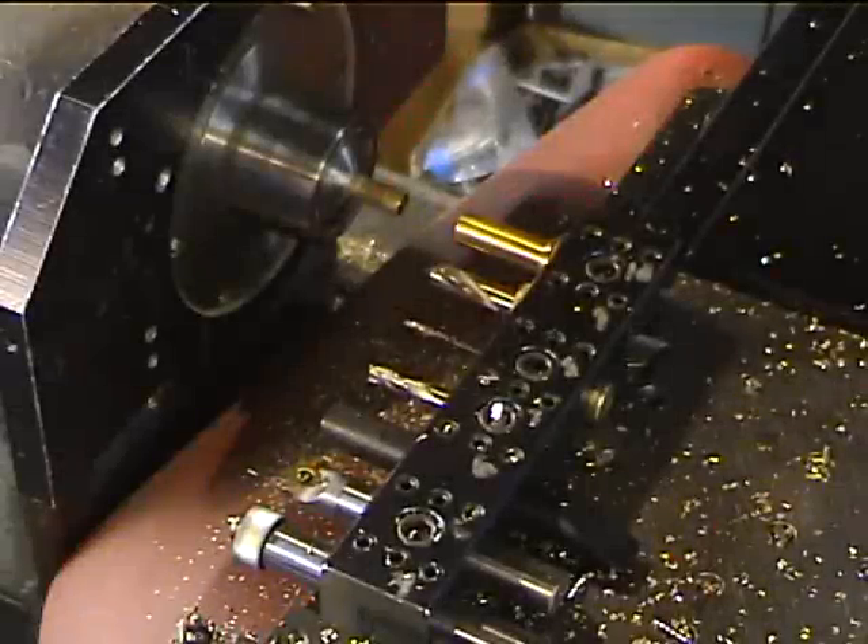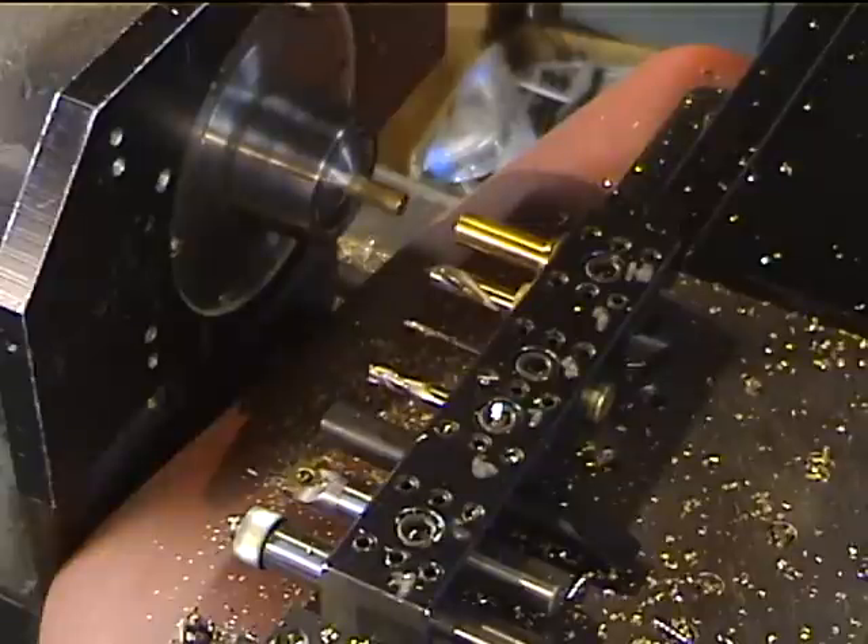Here we are on my Omni-Turn lathe again. We're making a safety valve for the Cricut locomotive out of 3/8" bar stock.